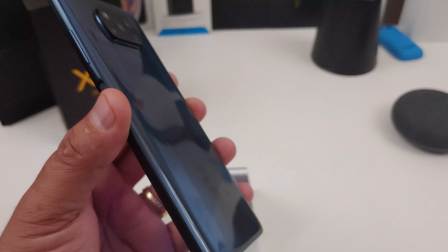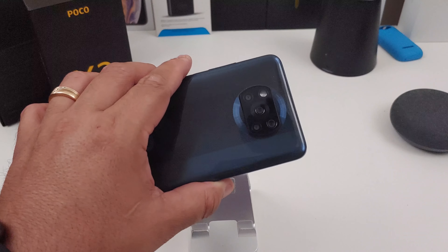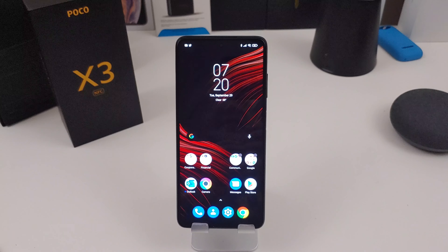It does not have any type of water resistance, and there's no wireless charging. You can get it in gray — which is this color — and also a blue color. It actually feels really good; it doesn't feel cheap or cheaply made like I thought it would. It is running Android 10 straight out of the box.